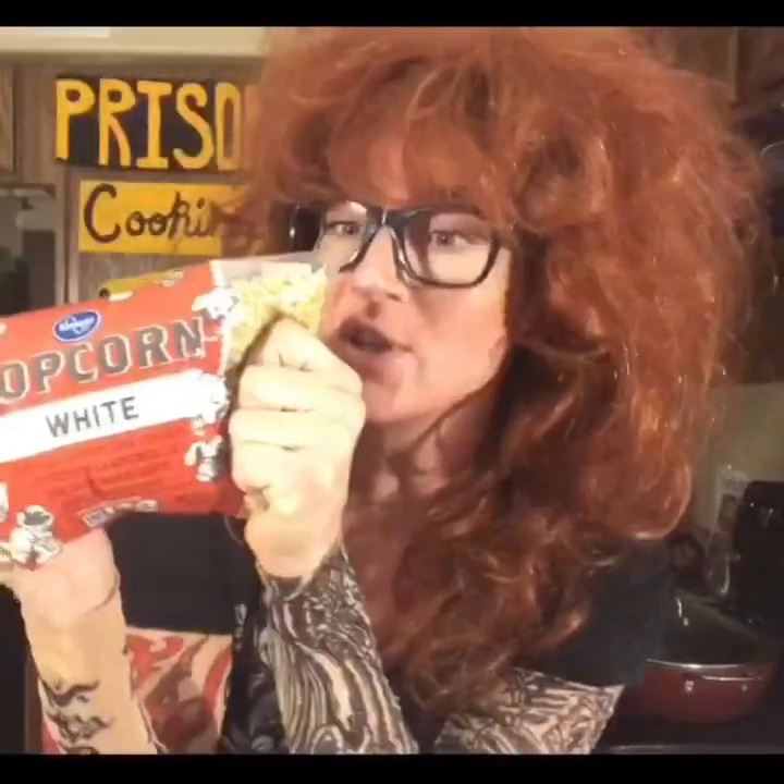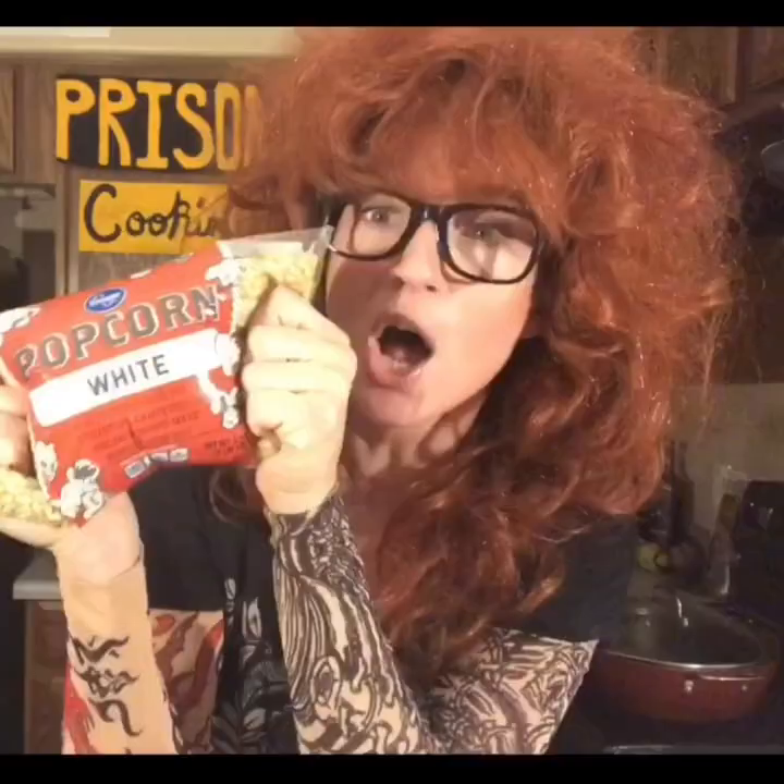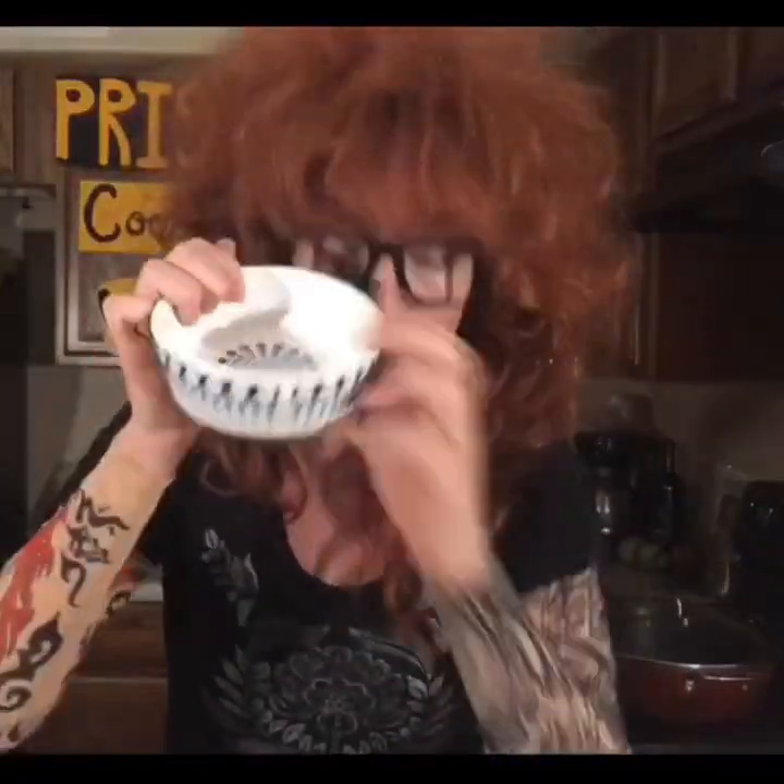Obviously you're gonna need popcorn. I couldn't find already popped popcorn. You cannot get actual popcorn kernels off of your commissary because I'm pretty sure these could somehow be used as bullets. You're gonna have to get some butterscotch candies, a bowl, some sugar packets, and a little bit of water.